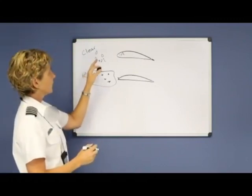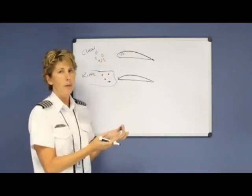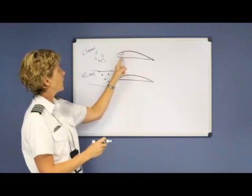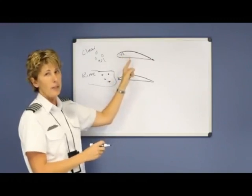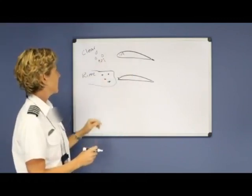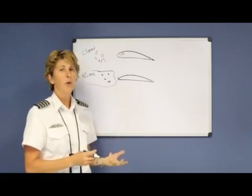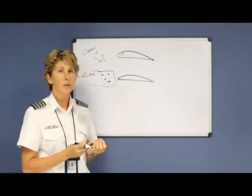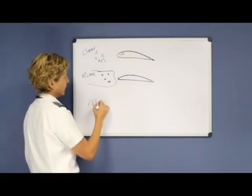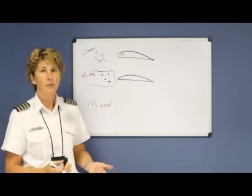Clear ice can form either by flying through a cloud that has moisture in it, or by flying through rain falling from beneath a cloud. Remember, you don't have to be in freezing temperatures for this to occur because your wing surface is colder than the surrounding air. Rime ice is when you fly through a cloud that has frozen particles, and those particles adhere to the leading edge of your aircraft. And finally, mixed ice is simply a combination of the two.